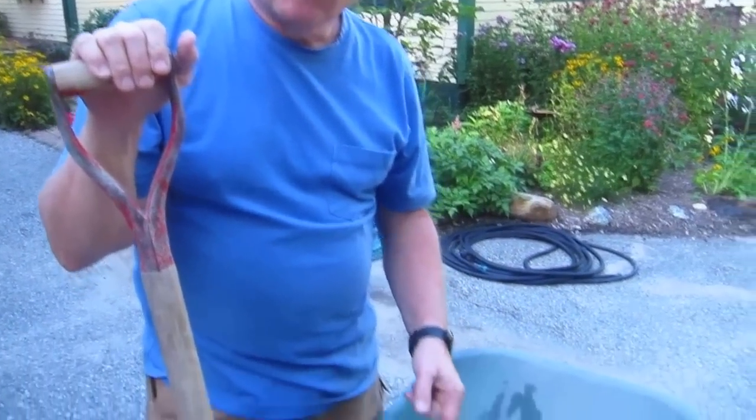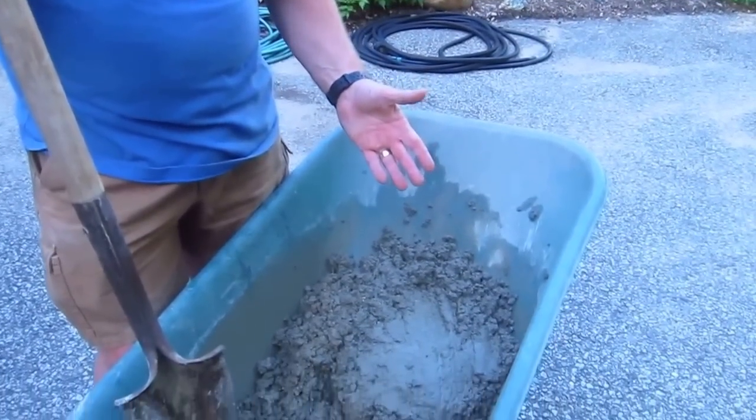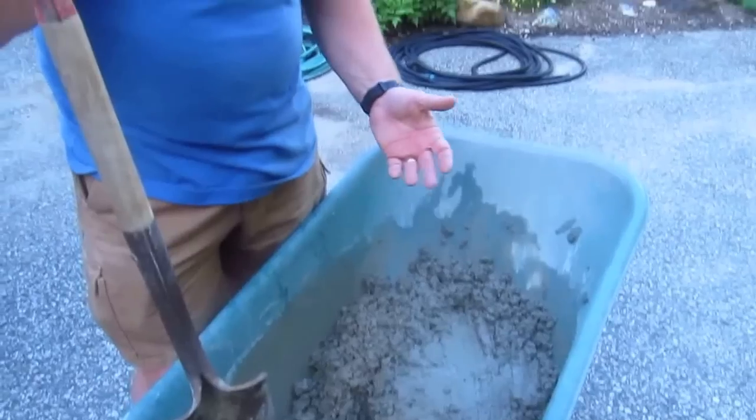Now we just have to go over and pour this into the form, carefully shovel it in so we don't move the form around, and start to level it out. You'll see exactly how I'm going to use that block of wood to get it all at the same height exactly where I want it. I've got the first load of concrete in the form, and I left it as-is because I want you to see something — look down here.